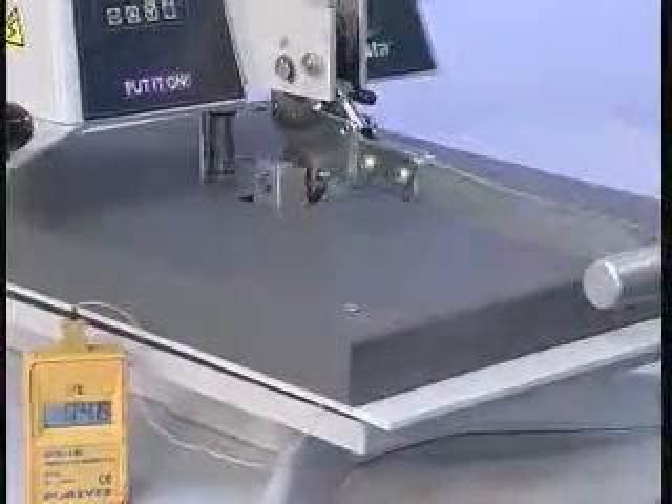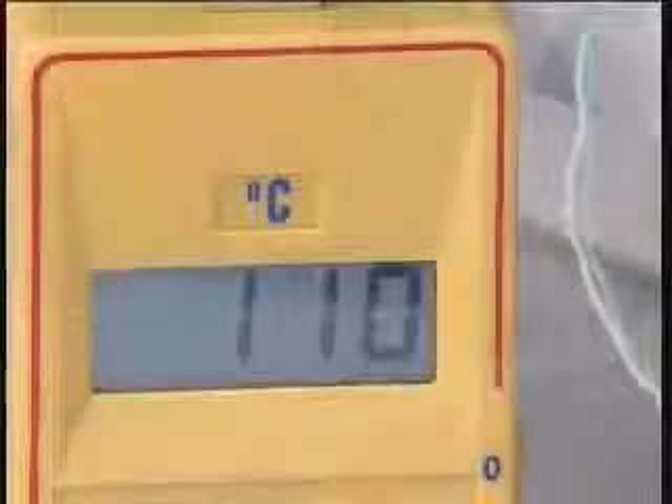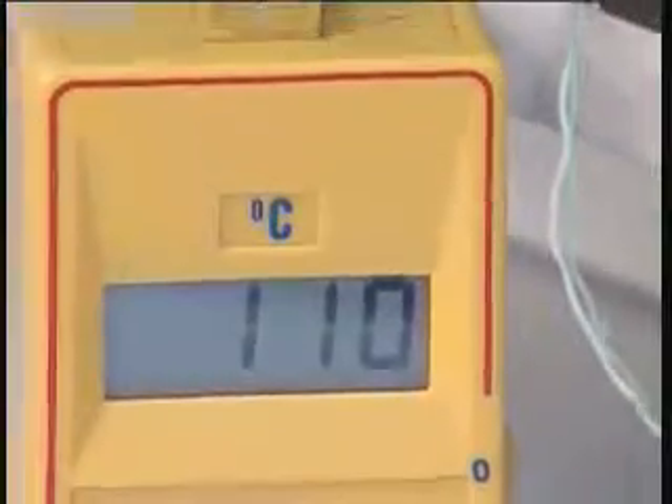Close the press until the thermometer reaches 110 degrees Celsius. Open the press.